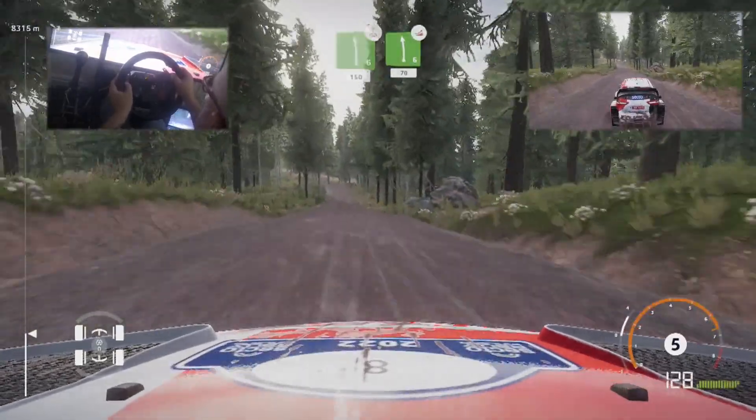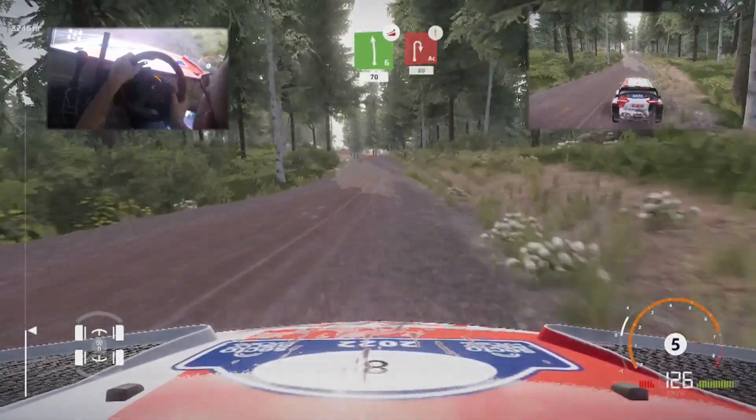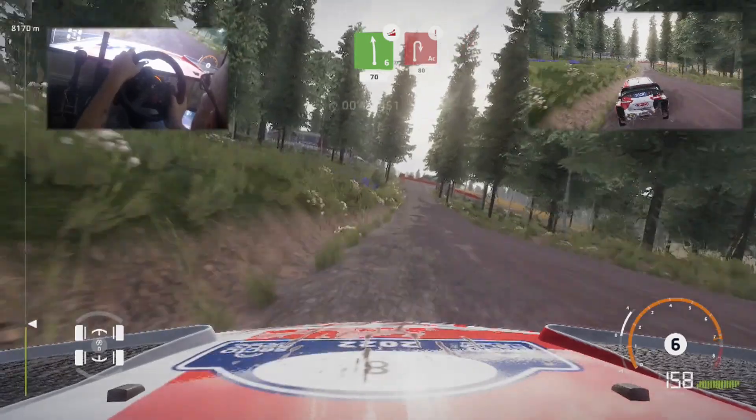Left 6, over jump, keep middle, 70. Caution, hard brake, for acute hairpin right, big cut, 80.